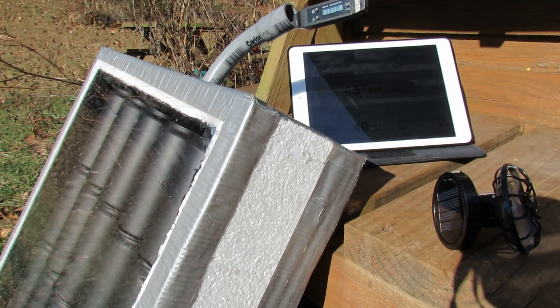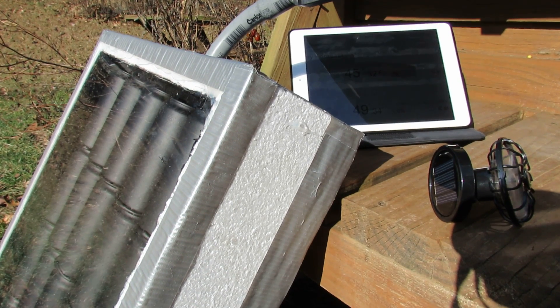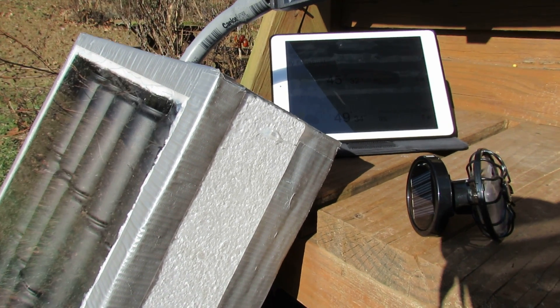Welcome to the Rustic Garden. Today I want to answer some questions about the solar can heater. I built this about two weeks ago and I've gotten a lot of questions on what you can do with this.